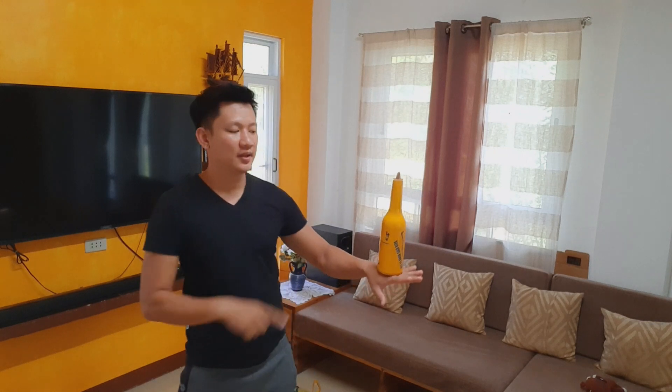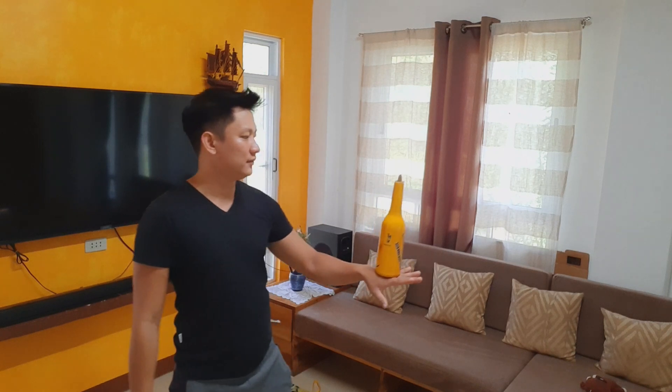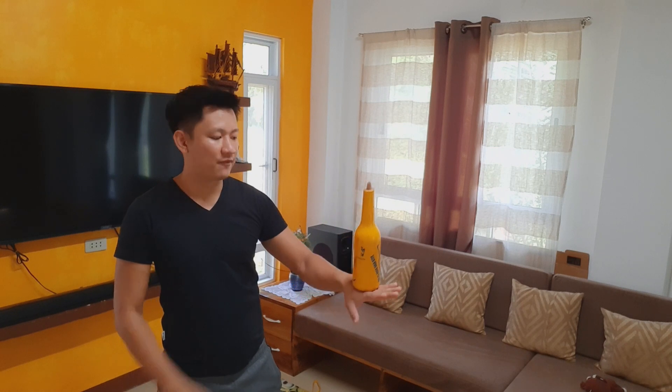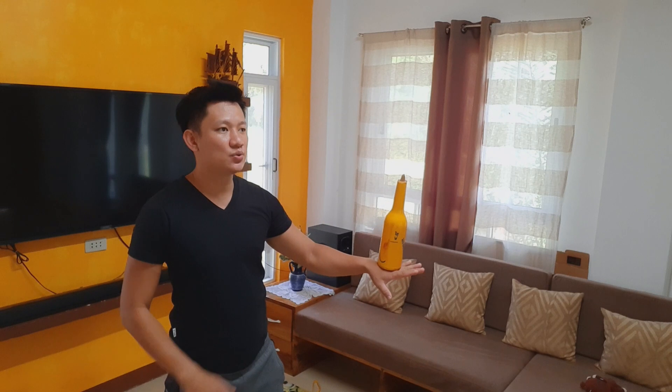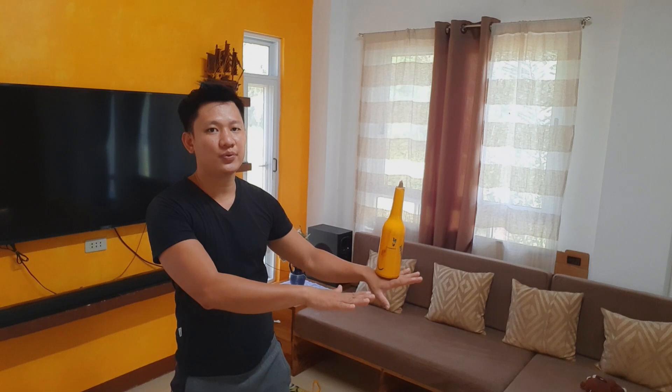So if you will remember, this is what we call the stall. From this position you have to flick the bottle. That is what we call flip stall — from the stall position you flick it, and as you catch it, make sure that you catch it using the back of your hand. Let's do it one more time.